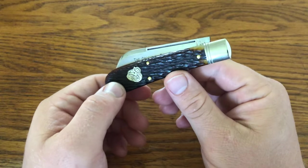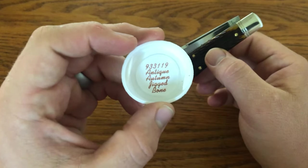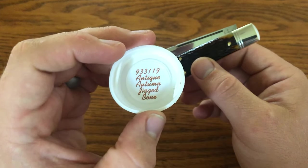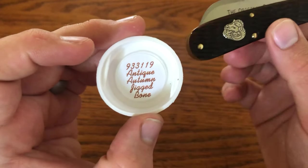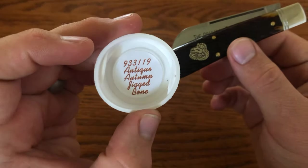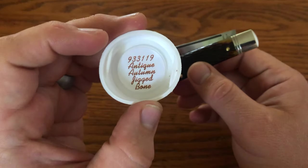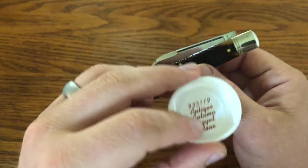In this Knife Thoughts video, we're going to be looking at this knife. This is a Great Eastern Cutlery made Northfield, number 93 Ramfoot. Full model number 933119, 93 pattern. The 3 stands for the Sheepfoot, although they're calling this a Ramfoot blade. One blade, and it was made in 2019 in antique autumn jigged bone.